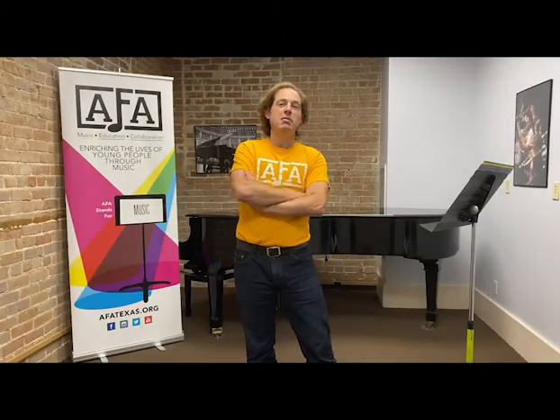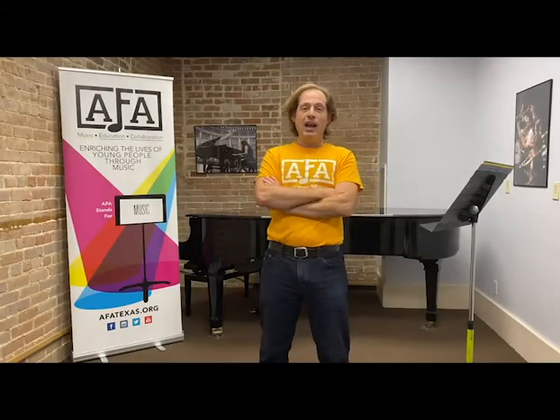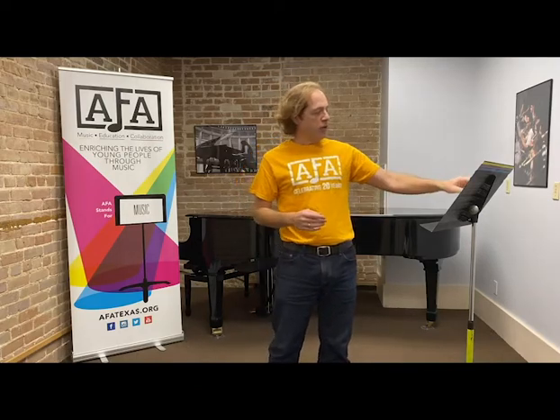Hello fellow AFAers. My name is Andres Gonzalez and I'm a teaching artist with AFA. I've been teaching violin for the last almost 10 years, where I've led chamber music and violin coachings for the first violin sections of the orchestra. Today I want to talk to you a little bit about how to get ready for chamber music, and the very first thing you want to do is make sure that you have one of these.